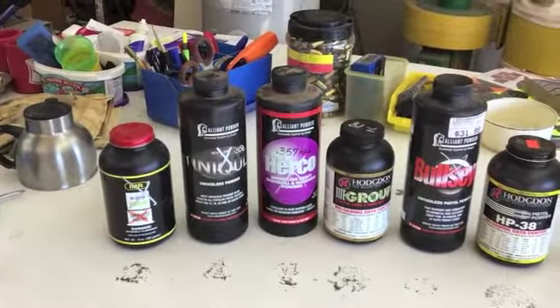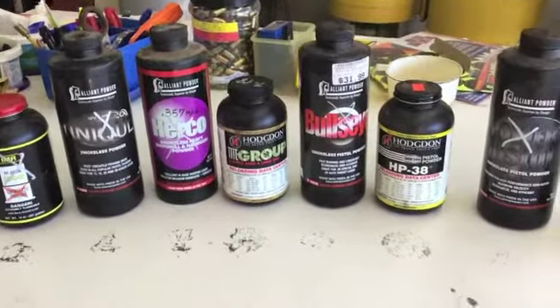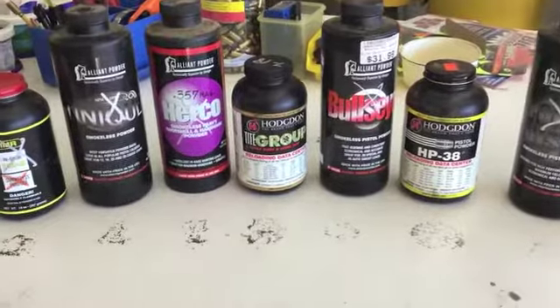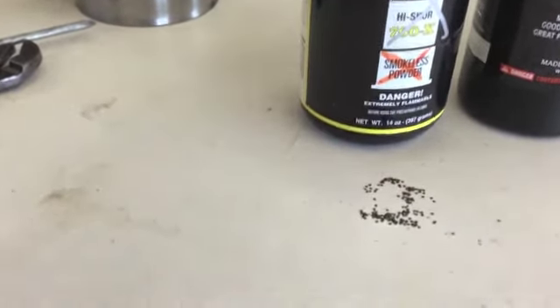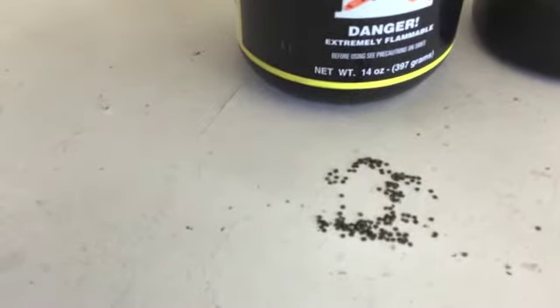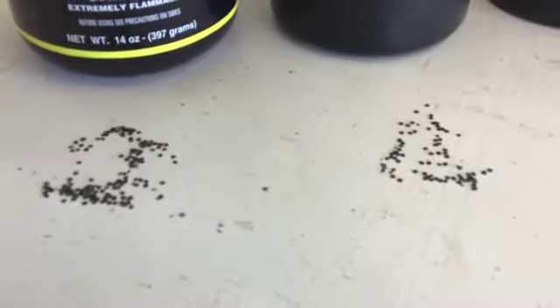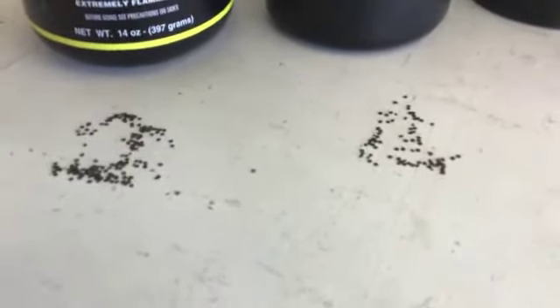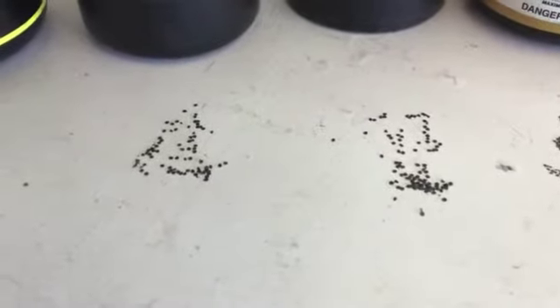Here's a selection of pistol powders I have on hand. Before we get into techniques and other things at the bench, I'll just show you the relative size of these powders. 700X, one of my favorites for the 45 ACP — that's a pretty large flake powder. Unique is a very popular powder, a little smaller — you can see between the two. Putting those size powders into small metering holes is the problem, like trying to pour cornflakes through a small hole.